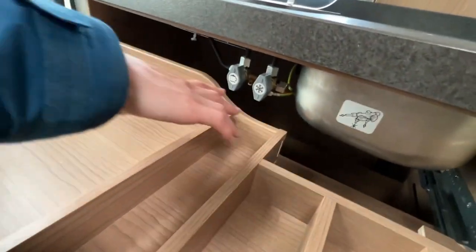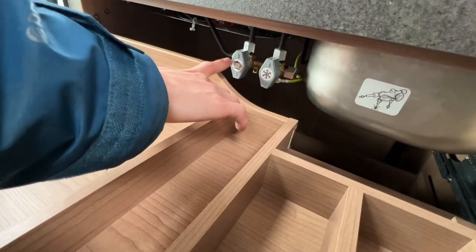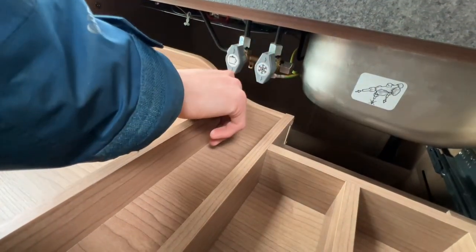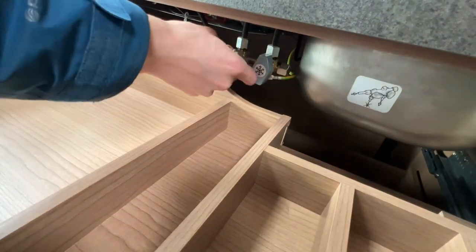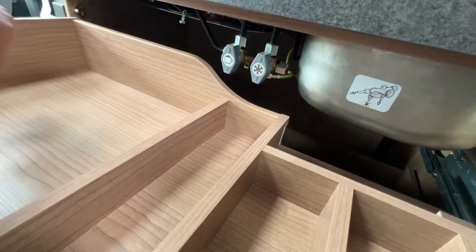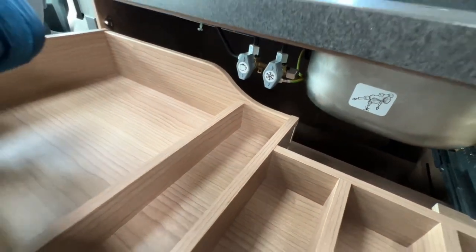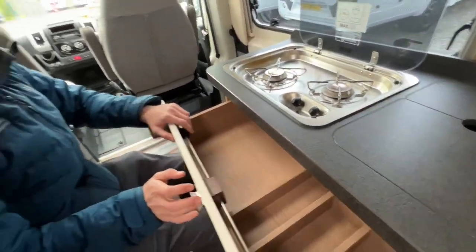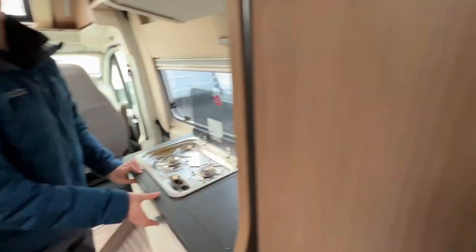There's a cutlery tray, and you've also got your gas tap isolation valves for the fridge and the hob. If you need to isolate them, just turn them — that's open, that's closed. These are mainly for when the vehicle is annually serviced. If there are any problems with gas, turn the bottle off to be safe.